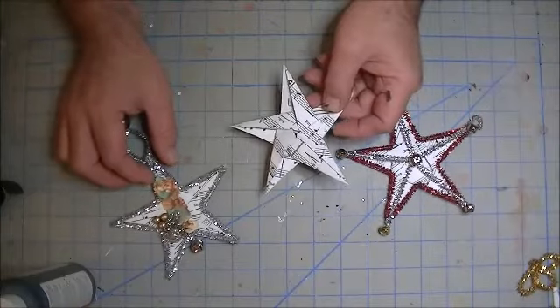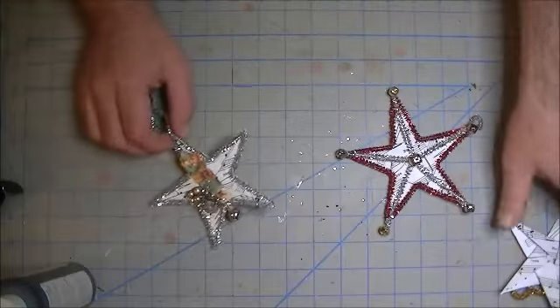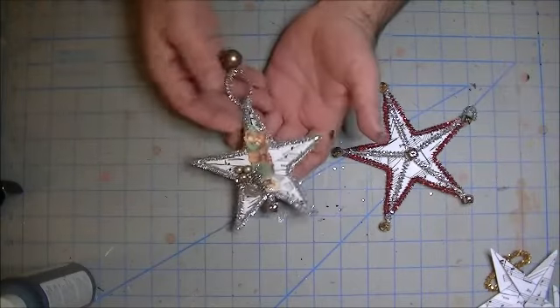Using nothing but copy paper — I just printed this out because it's thinner to fold — and from that, which I love, just like that. Of course, it's Christmas, and I had to overdo it because that's what Christmas, to me, is all about.